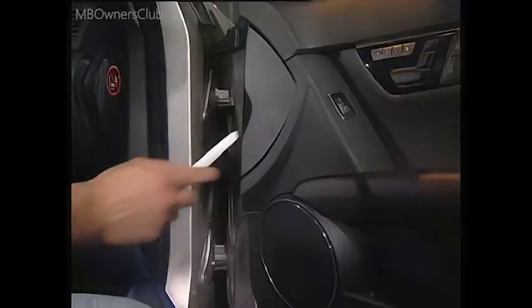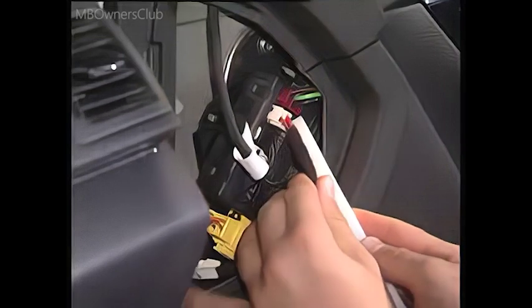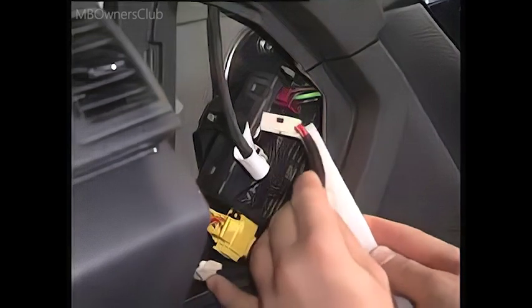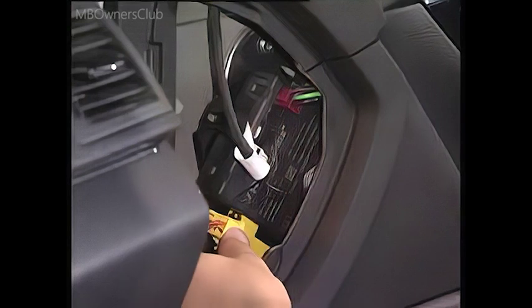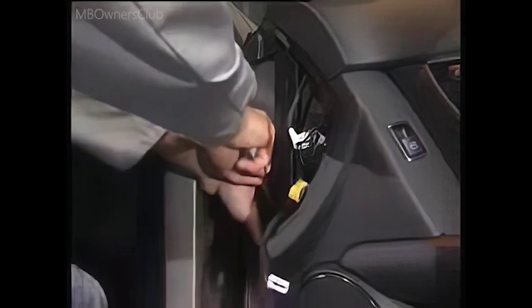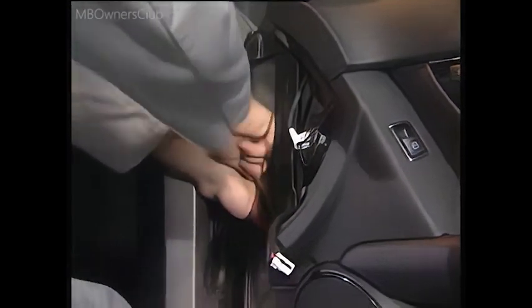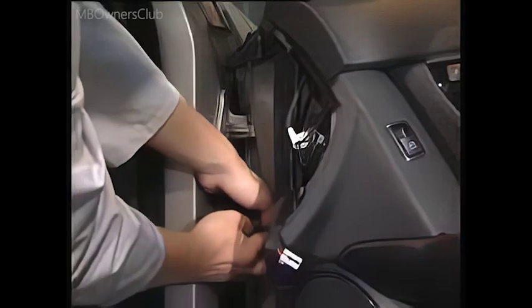Then the cover is unclipped from the door lining. Behind it are the electrical connections of the front door control unit. After detaching the protective hose on the front door, the wiring harness can be pulled out.